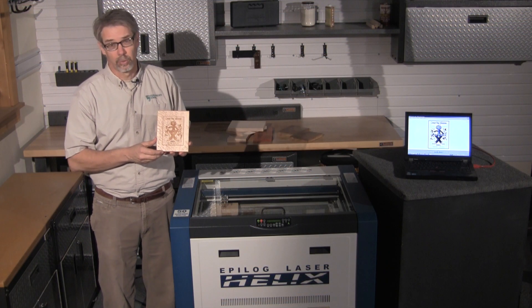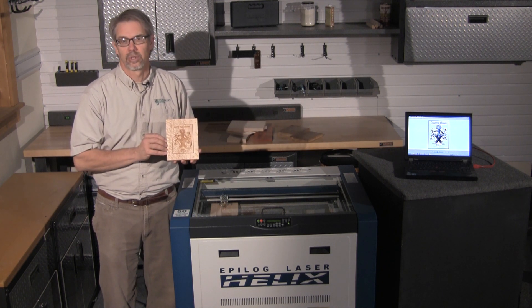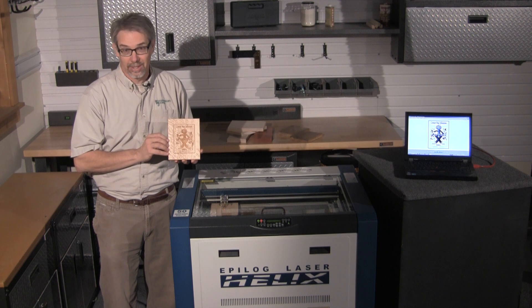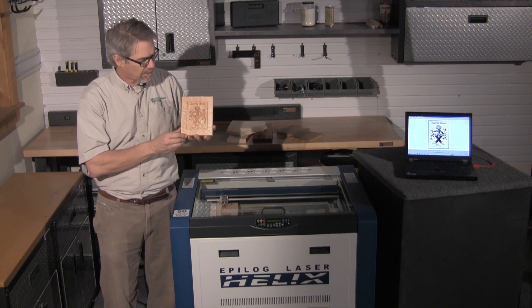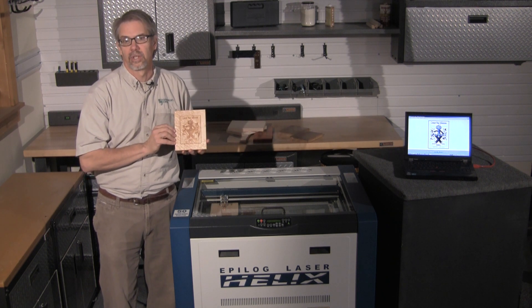I'm Rob Johnstone, editor-in-chief of the Woodworkers Journal Magazine. We're back in the shop with the Epilogue laser showing how laser engraving can enhance woodworking. Perhaps you have a bunch of really nice scrap that's too good to throw away but really too small to make anything practical. How about a nice laser-engraved gift like this? This is a gift I made for my grandson who was born just recently. Let me show you how we go about doing it.